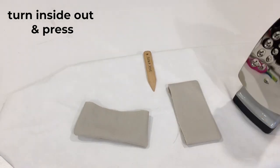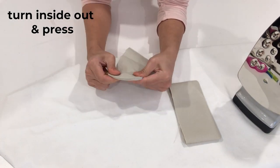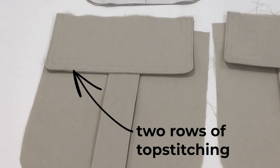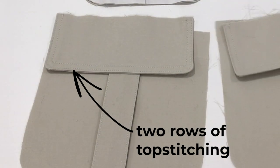Sew the pocket flaps, turn them inside out, and press. Pressing is super essential. Then you're going to do two rows of topstitching a quarter inch away from each other.